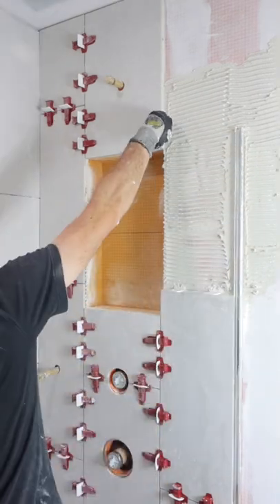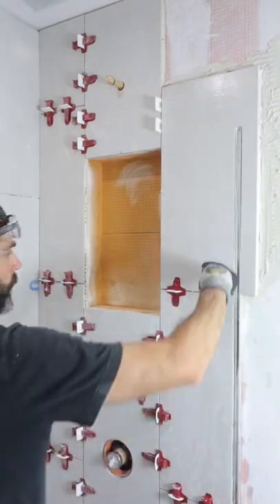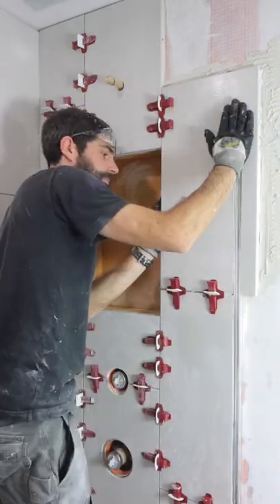Because these are 12 by 24s, I'm using Perfect Level Master clips and wedges to ensure that the tile remains nice and flat up against the U-channel and adjacent tiles.